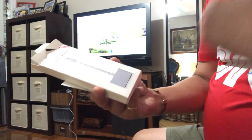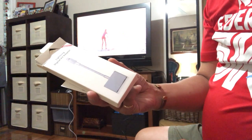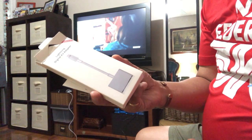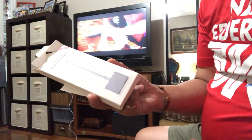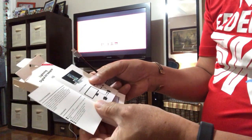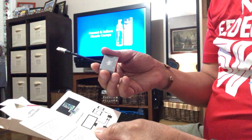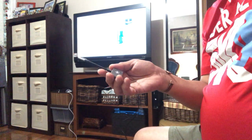So what do we have here? I got this Lightning Digital AV Adapter, and the purpose of this is to be able to mirror what I see on my phone screen or my iPad screen onto the larger screen of my television. I got this with the instructions on how to do this, so let's try if it's going to work as it has been described.